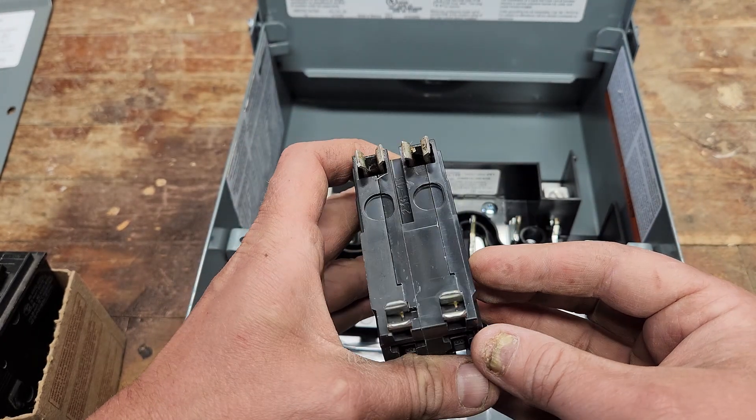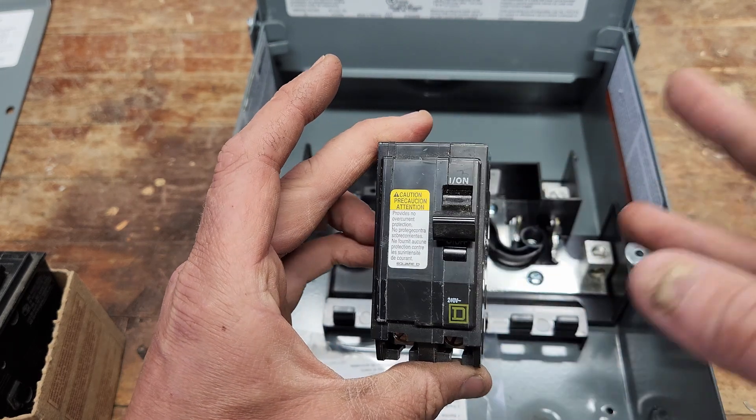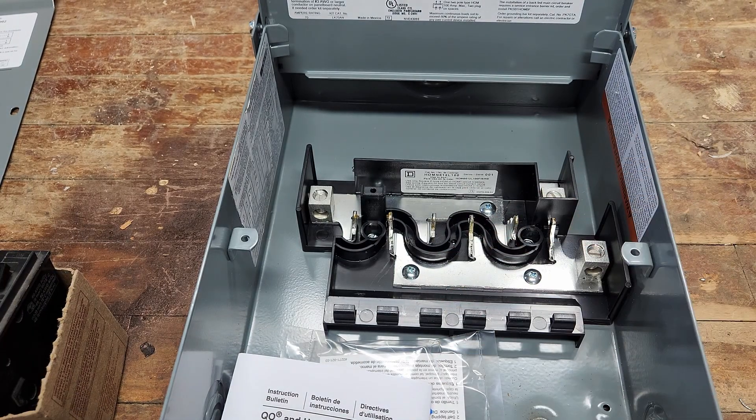The QO is a little more professional, a little heavier duty, usually used in commercial applications. So QO is for a QO box, and Homeline is for Homeline boxes like this one.